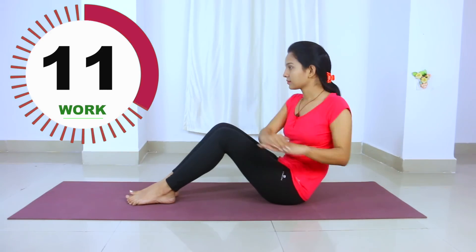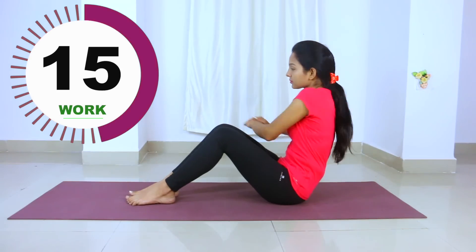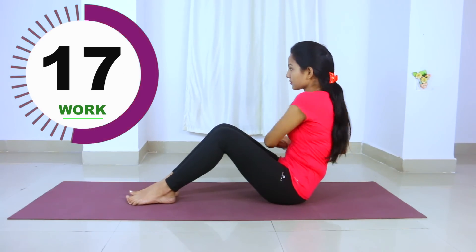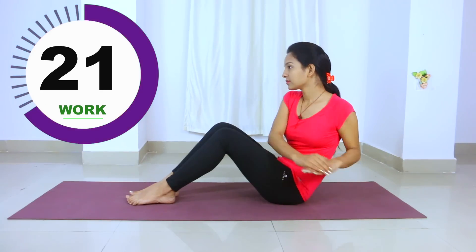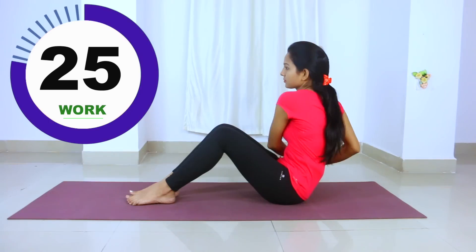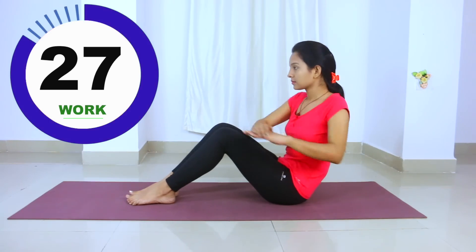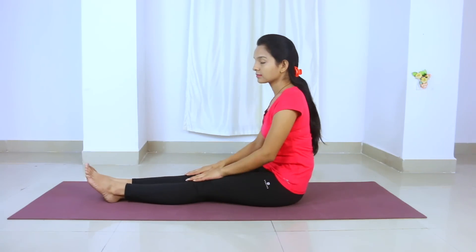You will need to wear shoes for this exercise. I had to tell you the proper position, so I have to wear shoes. This is our last exercise, and now you will need to rest.